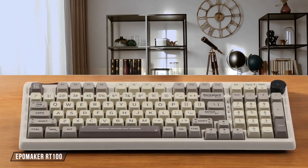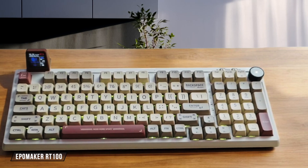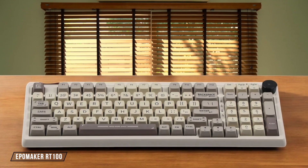The EpoMaker RT100 truly feels like typing on a cloud with its unique sea-salt silent switches and gasket structure, combined with slow-rebound bottom case foam. The PBT keycaps and comfortable layout make typing effortless, though some might find the feedback too soft. 9 out of 10.